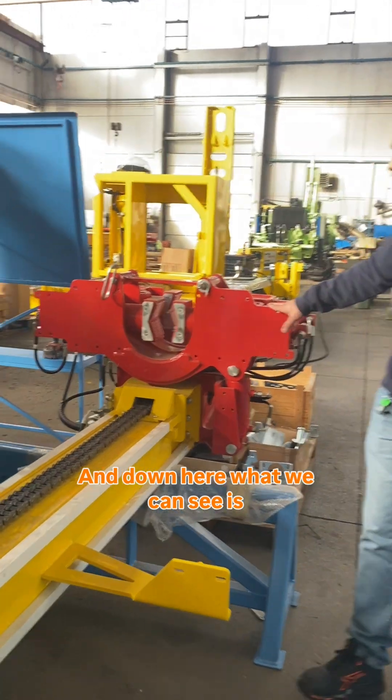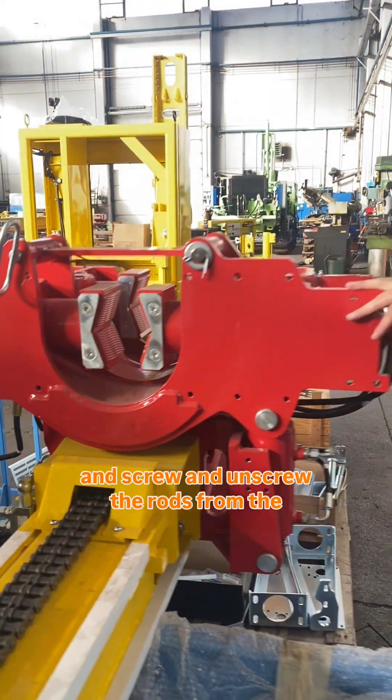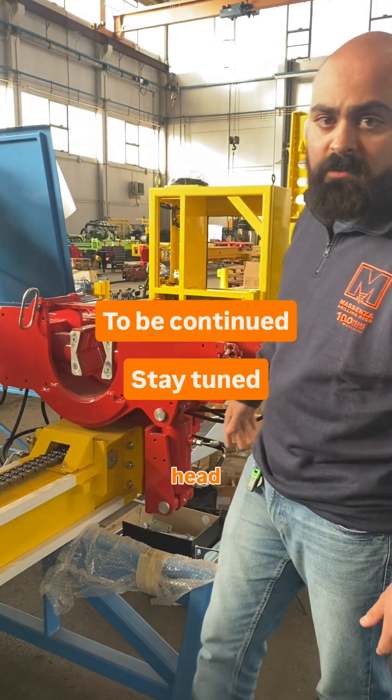And down here what we can see is the hydraulic vise, which is used to hold and screw and unscrew the rods from the head.